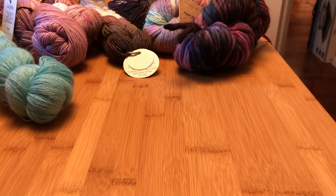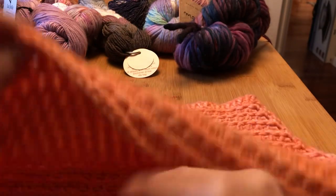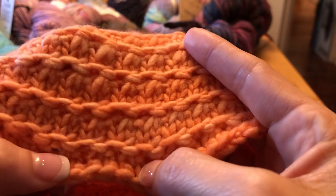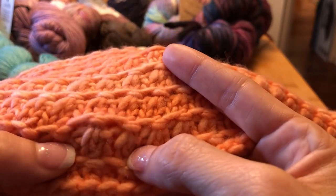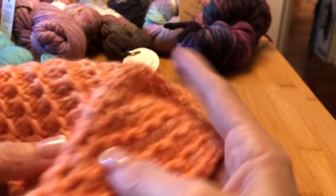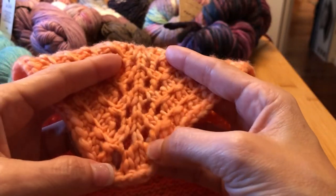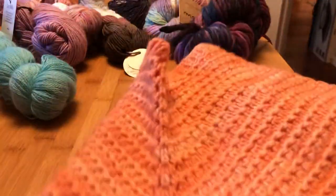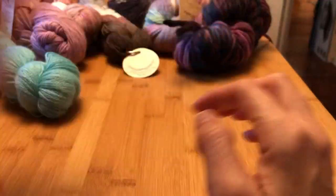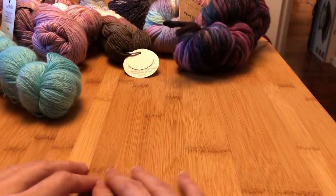My very last one is a cowl in worsted weight — heavier yarn — with a slip-stitch pattern and a miter with a little yarn-over lacy element at the front to give it a kerchief look. This one knit up in an hour or two because it's such an easy pattern, even though it looks really complicated. Those are just some examples of projects I've done — I really like cowls, obviously.